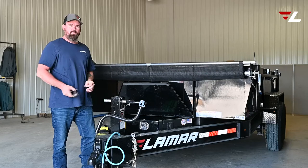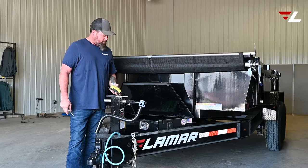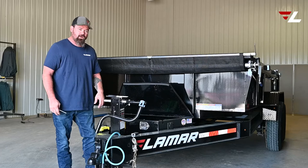On this dump trailer we've got a problem with the bed not coming down. As you can see, it'll go up but won't come down. We believe it to be the solenoid — the square solenoid on here — that is defective. So we're going to pull it off and show you how to replace it.